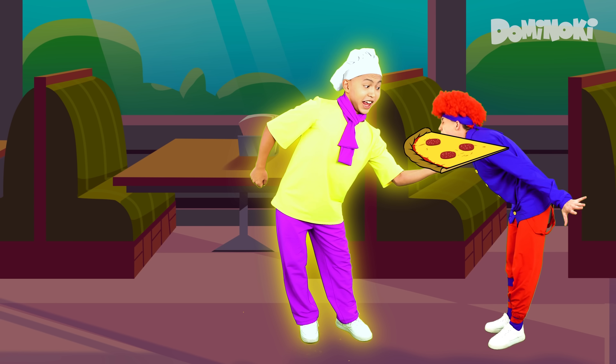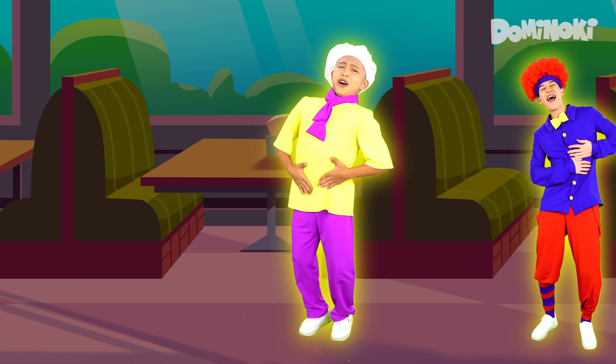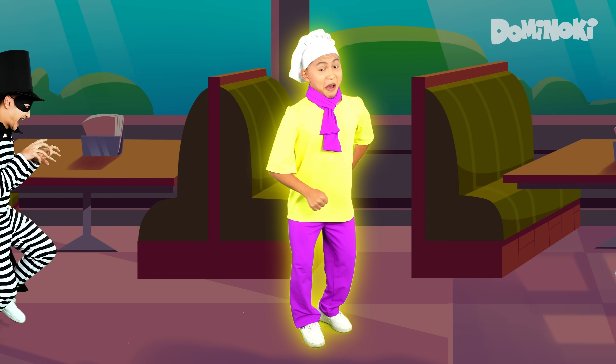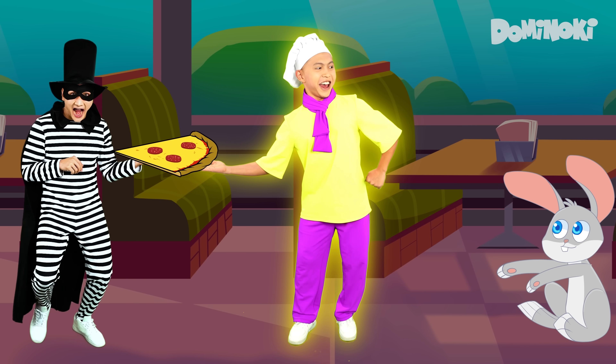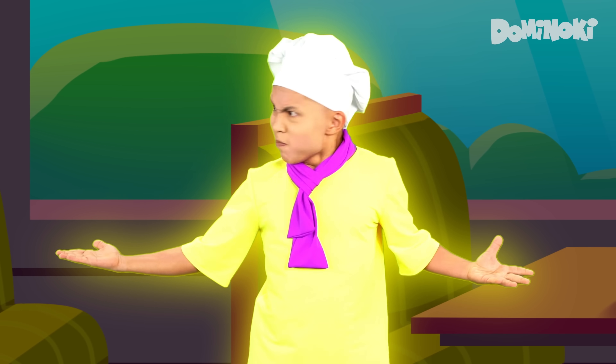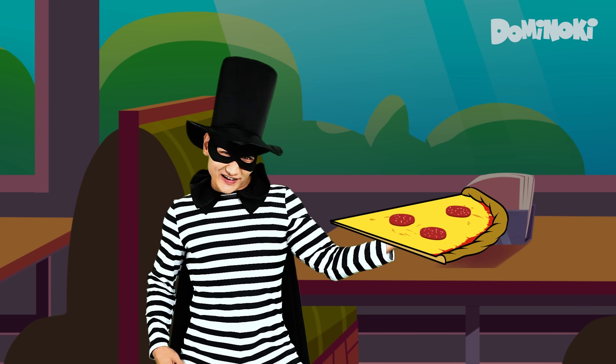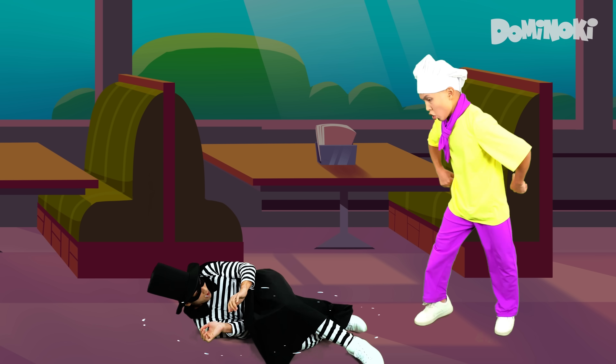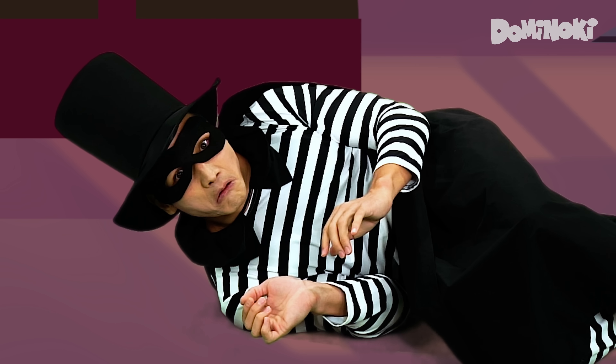Pizza, pizza, tasty food! Yummy pizza is really good! Take a piece, my dear friend! Where is it? Mmm, it's in my hand! Mmm, mmm, mmm, mmm, mmm.